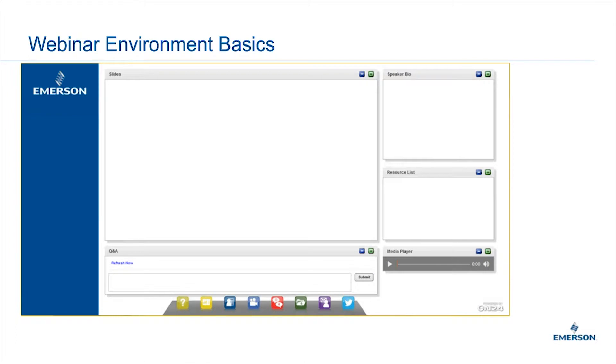I just want to go over a few basics of how this webinar works. You should see a slide in front of you. There's the main area, which is called the presentation viewing area. You'll see the slides, videos, and polling. We don't have any polls for this particular webinar, but we occasionally do on some of the other ones.